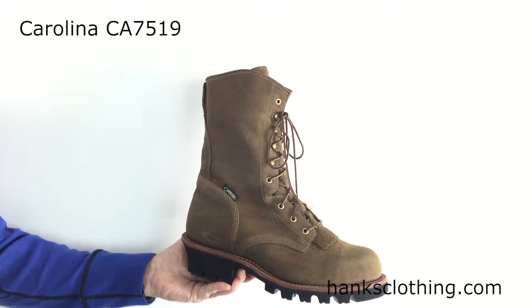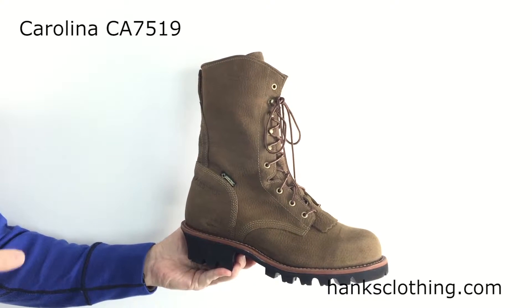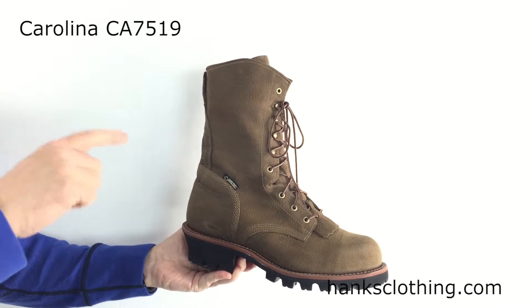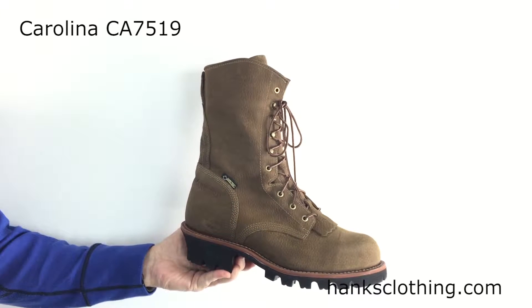Hi everyone, it's Brian from Hank's Clothing. I have in my hand here one of Carolina's top of the line, top of the food chain boots. Their men's 10 inch insulated Gore-Tex waterproof steel toe logger boot, style number CA7519.